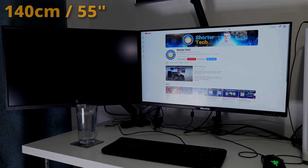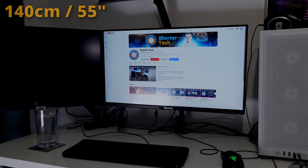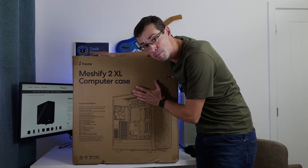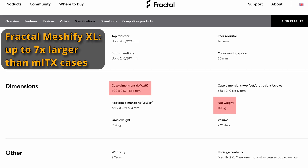There are some downsides to ATX builds though — one of the big ones is the extra weight and size. My desk is 140 centimeters, and because I like having two monitors for video editing, I actually can't fit an ATX case on this desk, but I can fit a Mini-ITX case. So for me, ATX is just a bit too big and bulky, and that's where Micro-ATX could possibly come in.